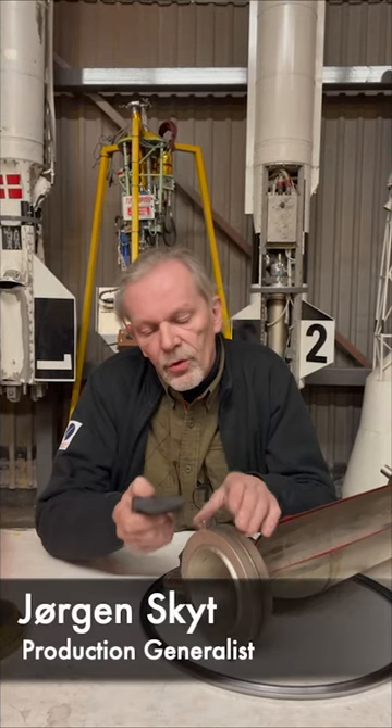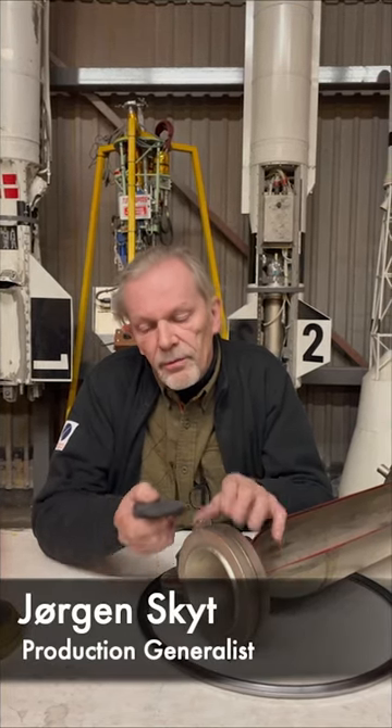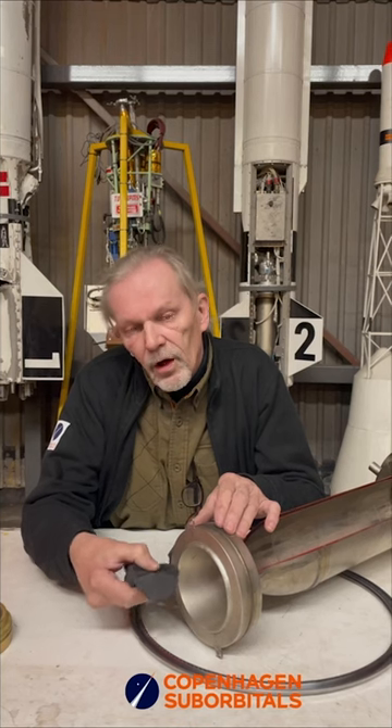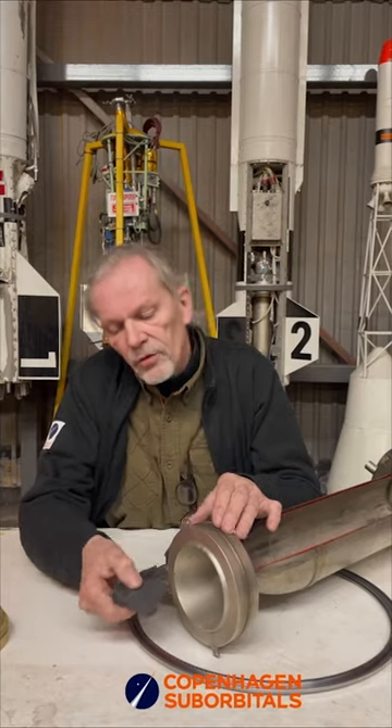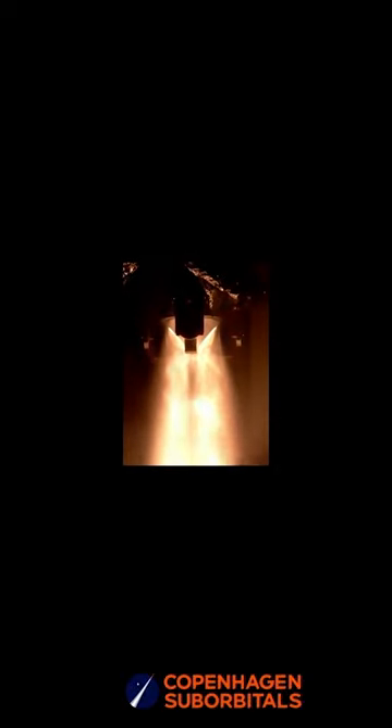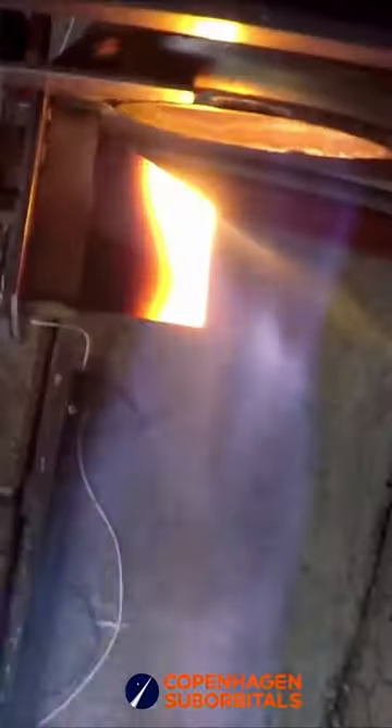One of the ways to control the trajectory of the rocket is by putting jet vanes like this in front of the rocket and trying to divert the flame. That controls the trajectory of the rocket and we have tried different materials. This is graphite, which can withstand very high temperatures.